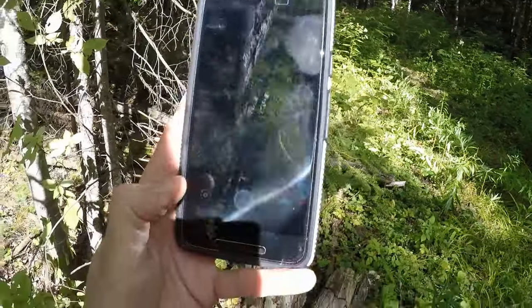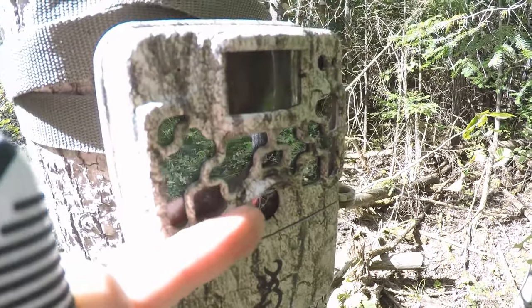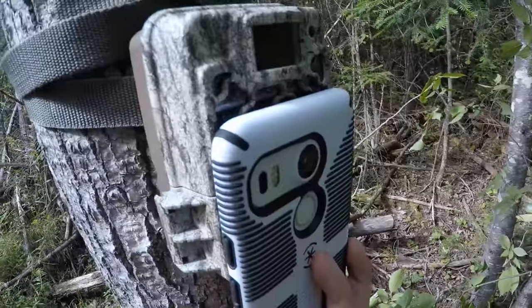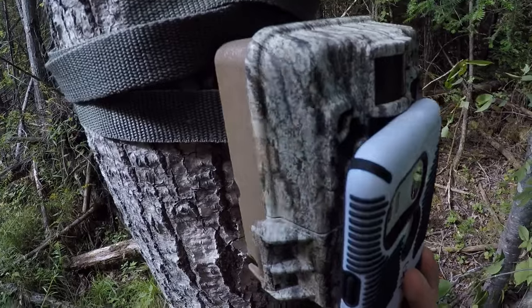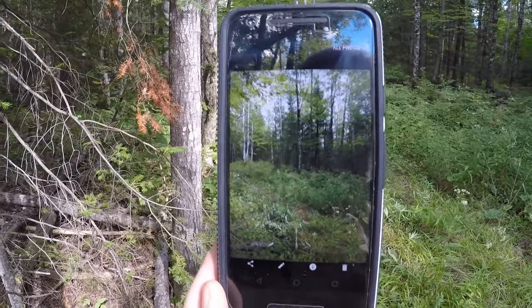Here's a cool trick: if you're not sure what scene your camera is capturing, line up your cell phone camera lens with the lens on your trail cam and take a photo. Then you can look at your phone and see exactly what the camera will see. I'll demonstrate — I line up the back lens of my phone exactly with the camera lens, take a picture, and now I can see the exact angle I have. I'm getting a good bit of that trail going up there, so I'm happy with the placement.